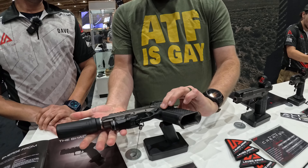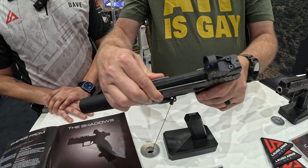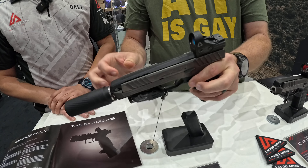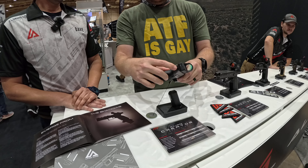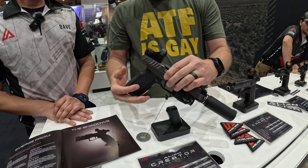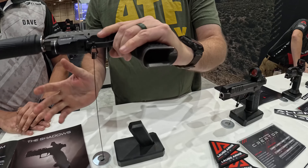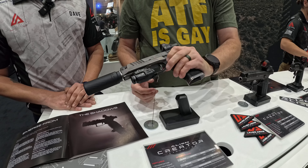Fixed barrel. No booster. The slide stays and the red dot doesn't move on this model. Cocked striker indicator. Just kind of your standard 2011-ish controls — slide stop, mag release.